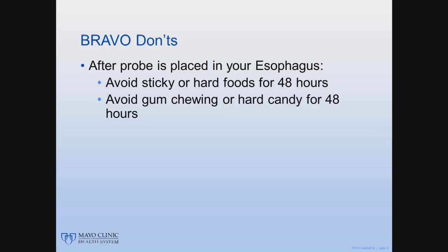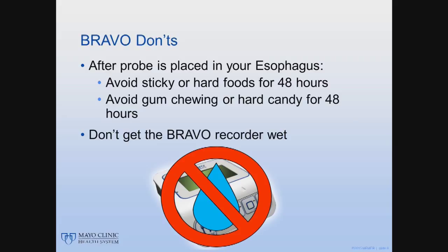After the probe has been placed, don't eat sticky food for the next 48 hours, as sticky food may dislodge the probe before the study has ended. Also, avoid chewing gum and eating hard candy for the next 48 hours. Don't get the recorder wet, since water will damage it. You can shower or bathe if you leave the recorder outside the tub or shower and within 3 feet of you. You can cover it with plastic if you want, but just don't let it get wet.